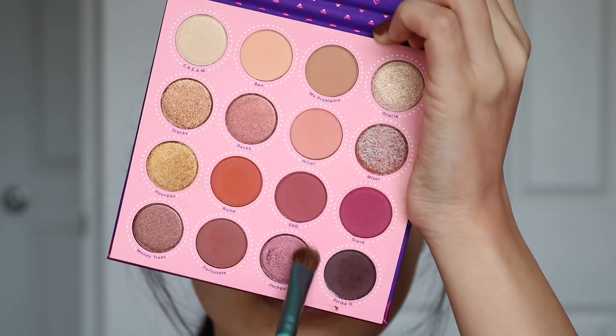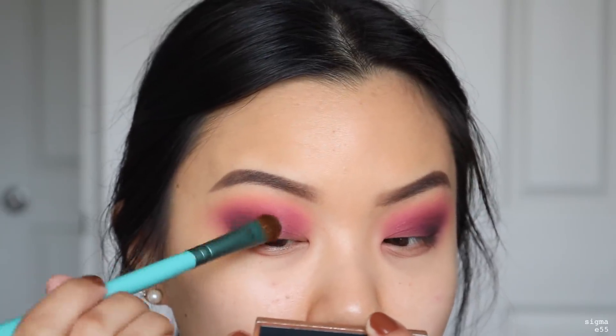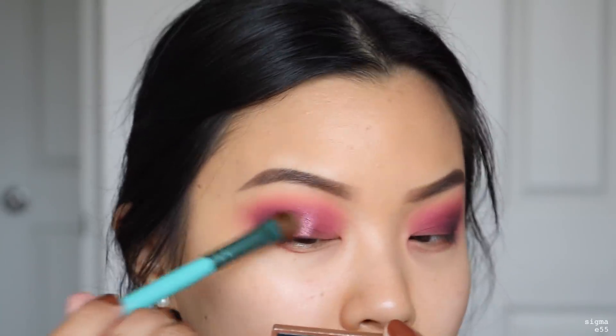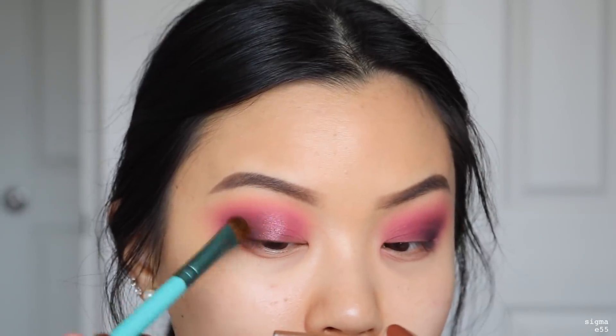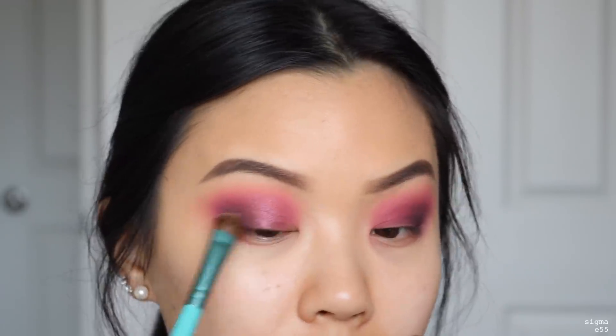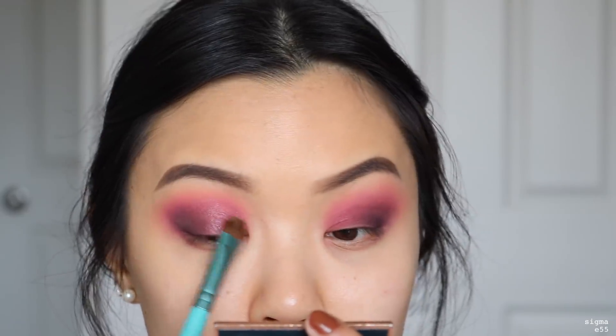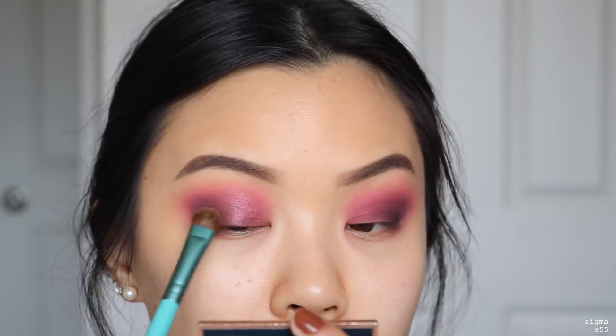Then I'll take the shade Jackpot — I'm using this wet — and start putting it into the center of my lid. Whatever is left on the brush I'll bring towards the inner part of my eye. I really want to blend this all over my lid space; I'm not being precise with it. Everything just looks nice and smoky with no harsh lines.